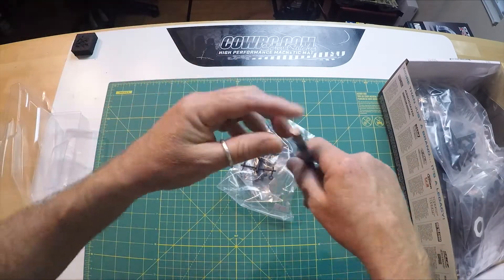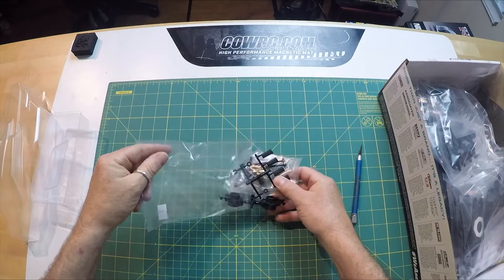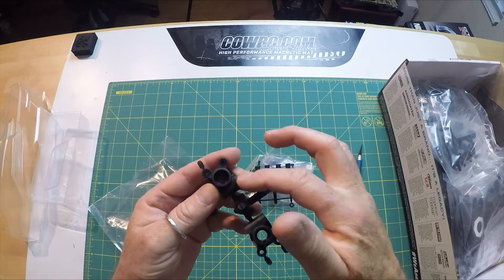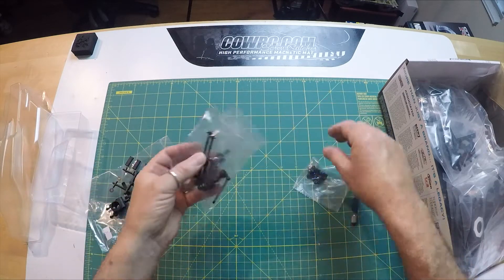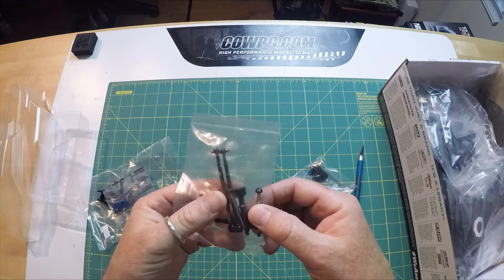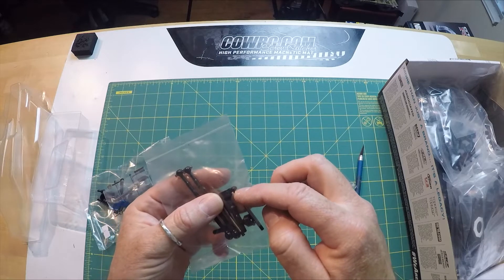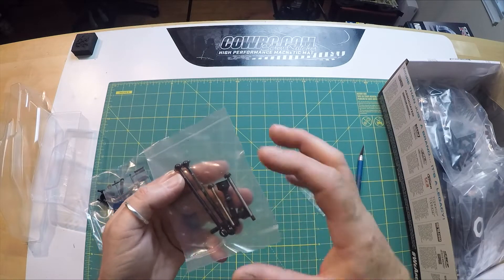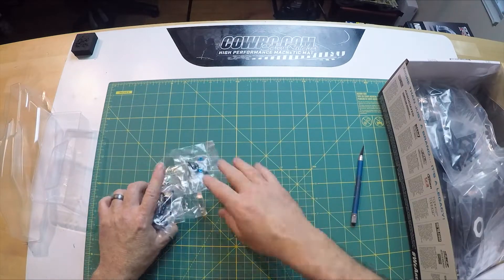We're going to open up each bag in no particular order — this is bag seven. Bag seven has your rear hubs. Some beefy hubs — holy cow, look at those things. Designated left and right, inserts for toe, seven millimeter rear wheel hexes, and then your CVA bones. Looks like captured hinge pins too — there's a piece on one end to keep it from sliding through, with a nut to keep it on the car. And then mounting hardware.